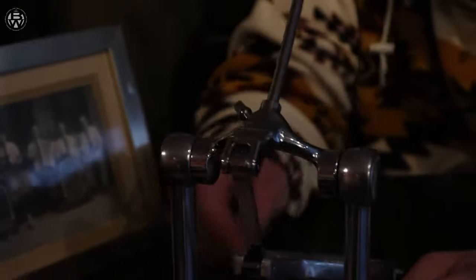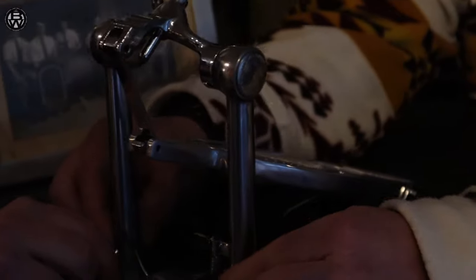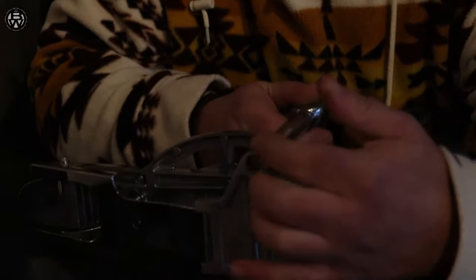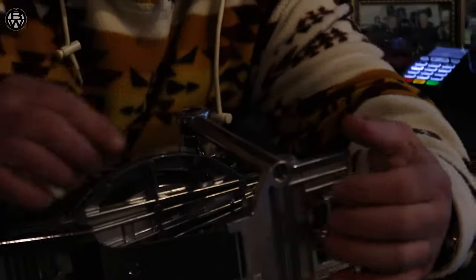I don't know what else... I do - it's because the springs are in here. So you adjust the tension, is it? So as you know, you have all that gubbins down the side. So the spring and the compression's all in there.